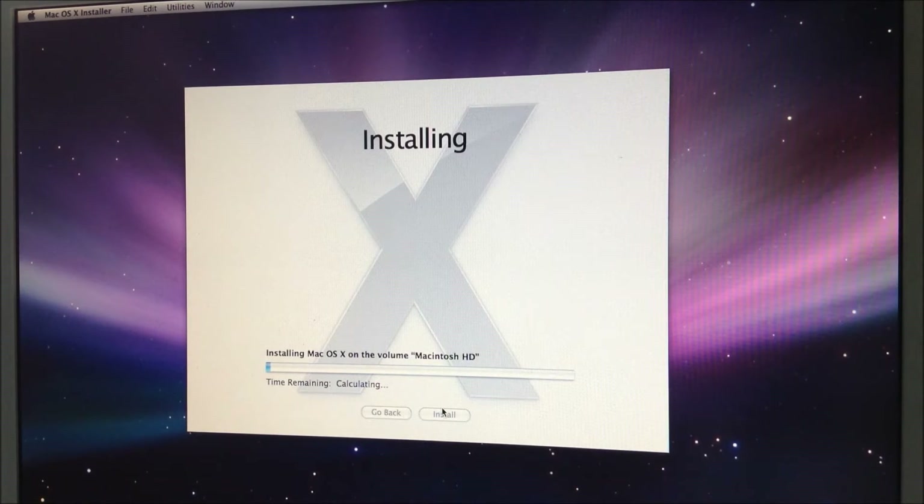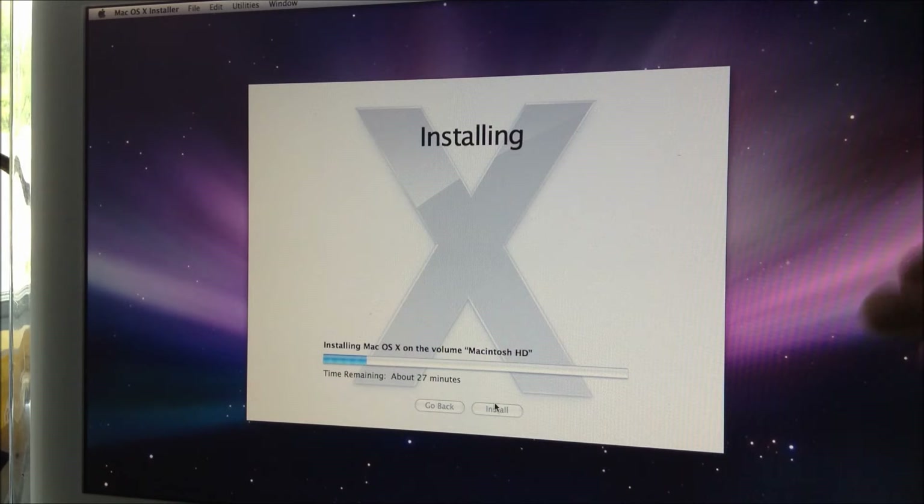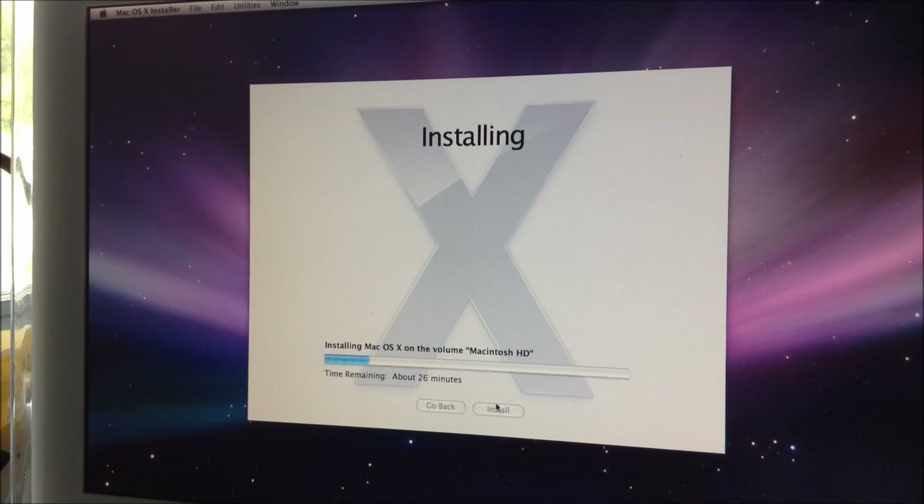What's really interesting is that it doesn't check the disk before installing — it checks after. One thing I forgot to mention is that installing from USB is way faster than installing from CD. You can see the progress bar is really moving fast and the timer keeps going down. I'll keep you updated once it gets to the end.